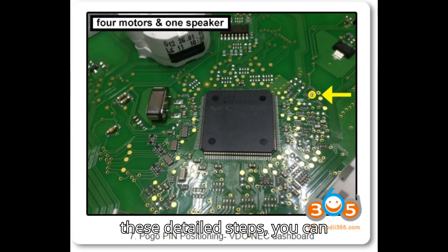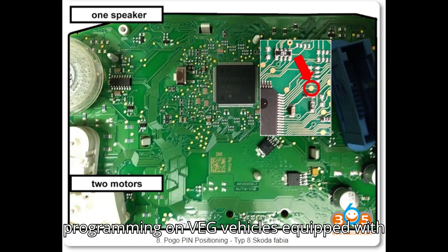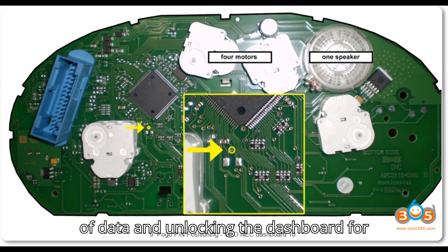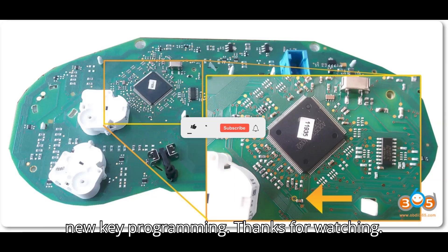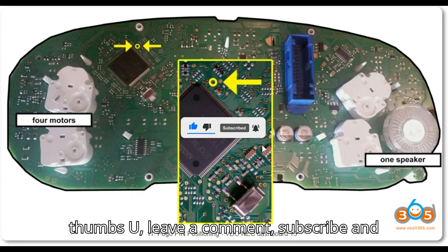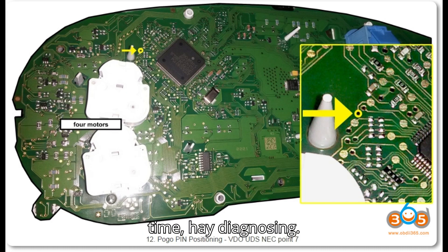By following these detailed steps, you can successfully perform all keys lost programming on VAG vehicles equipped with UDS dashboards, ensuring proper retrieval of data and unlocking the dashboard for new key programming. Thanks for watching. If you enjoyed the video, give it a thumbs up, leave a comment, subscribe, and hit that super thanks button. Until next time, happy diagnosing.